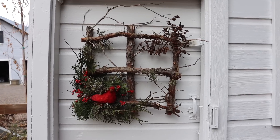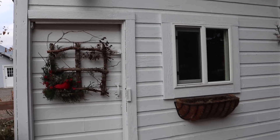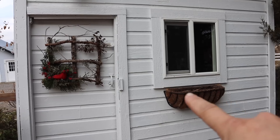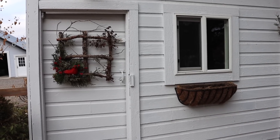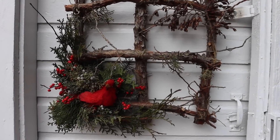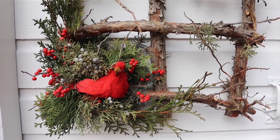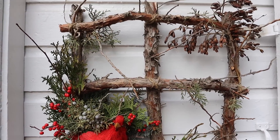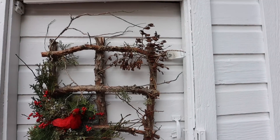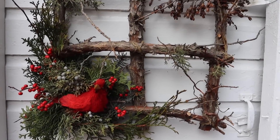I decided to hang it on the tool shed door for now — I think it looks really good. This whole building has kind of a lean to the right, which is the next project I need to do. But I think the white solid background is really good for this wreath because it just contrasts it beautifully. And since the branches are irregularly shaped, it doesn't matter that all the seams and the doorway lean to the right — you don't even notice it.